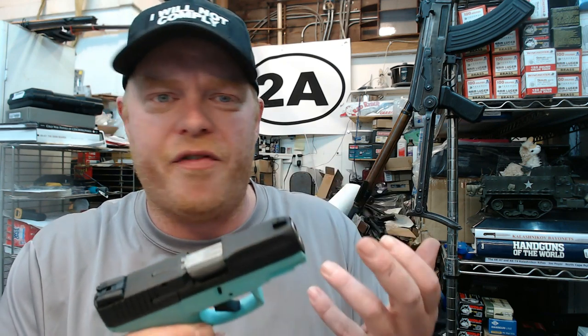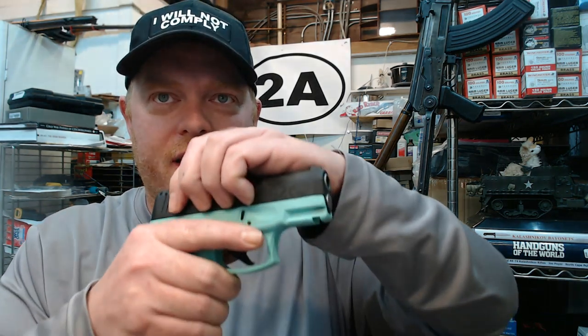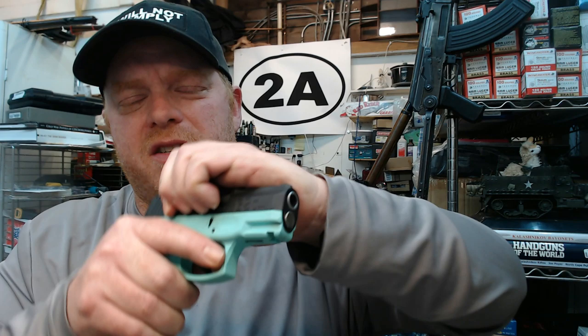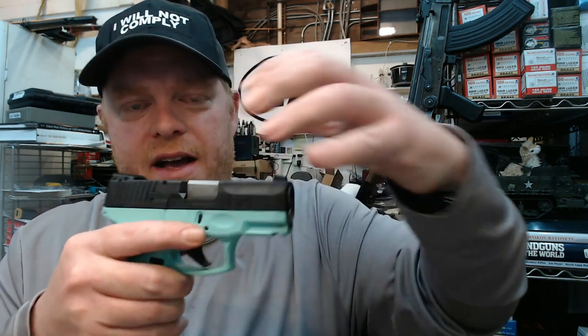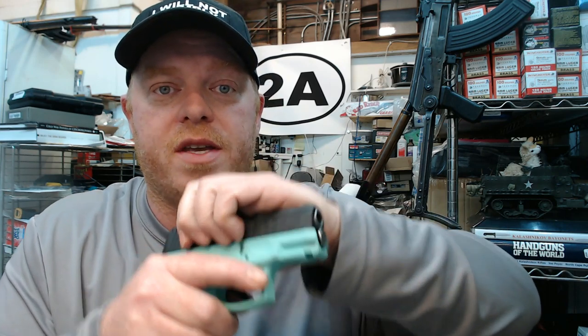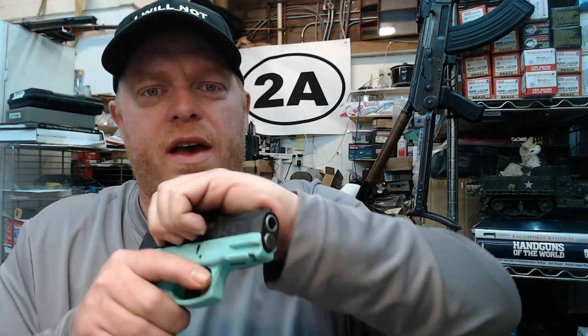Don't let the price fool you on these little Tauruses. As with any firearm or piece of machinery, every time it moves and cycles you're technically wearing things out. By having this extra spring power, the slide's not going to come back with as much force, and it might prolong the life of the firearm. So that's a couple advantages.